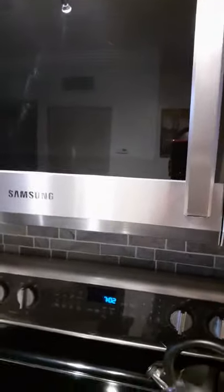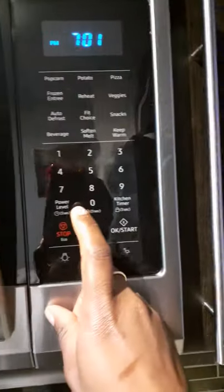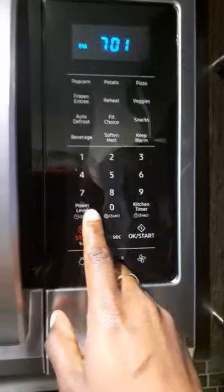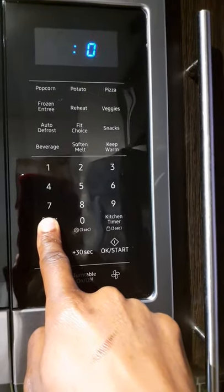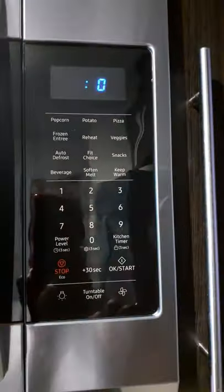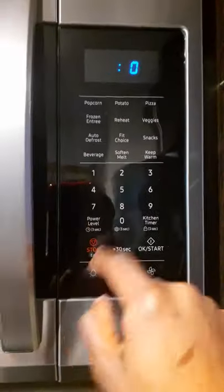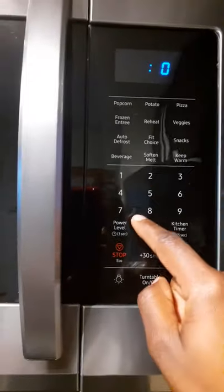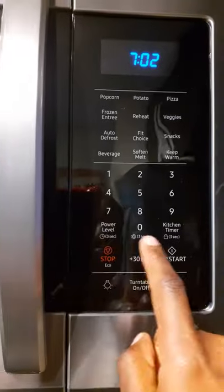It's really easy. Right here where it says Power Level, there's a little clock icon. All you have to do is hold it down for at least three seconds — see, it changes to zero. Then you put the time in. It's now 7:02 PM, so I enter 7, 0, 2.